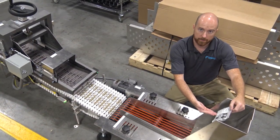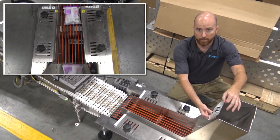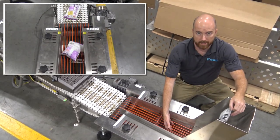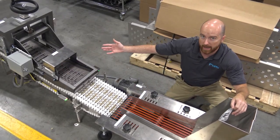Our stainless steel bag chute and polyband conveyor sit beneath a vertical bagger. The poly bands allow free product to drop through the bands and keep them out of the case packer.